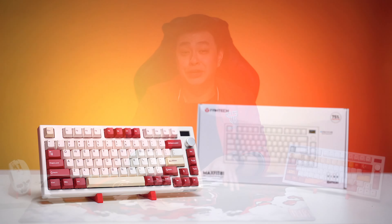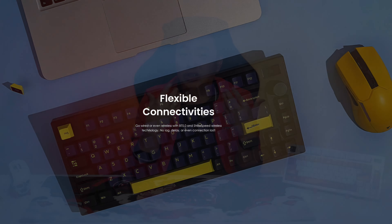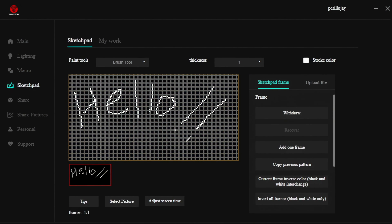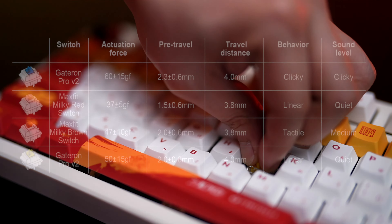Phantek Philippines also sent me a Max Fit 81 Vibe Edition keyboard to pair with the One Piece keycap set. I love the 80% layout, giving me just the keys I need. It can easily be paired with different devices by going wired, wireless with Bluetooth 5.0, or their Strike Speed wireless technology using the included dongle. The assignable rotary encoder knob and multi-function customizable OLED display bring personalization to another level — aside from system info, time, battery, and keyboard status, you may also apply custom GIFs, PNGs, or even your own masterpiece. The Max Fit 81 Vibe Edition has a 1000Hz polling rate, full-key anti-ghosting, 22 RGB modes, is hot-swappable, and is available in four different switches.